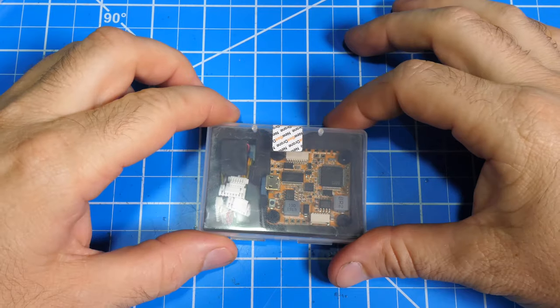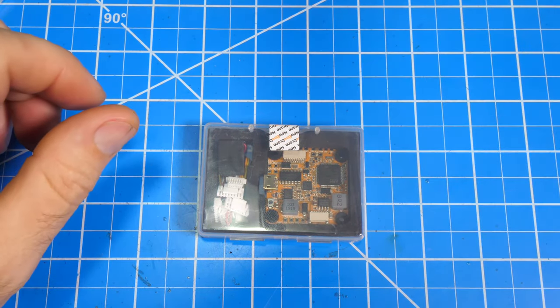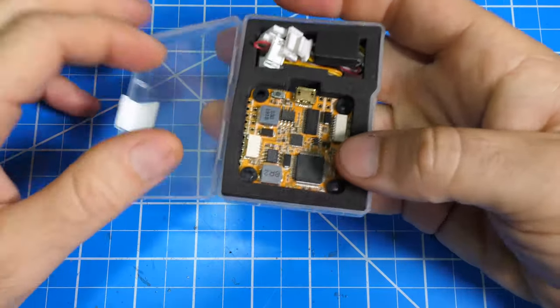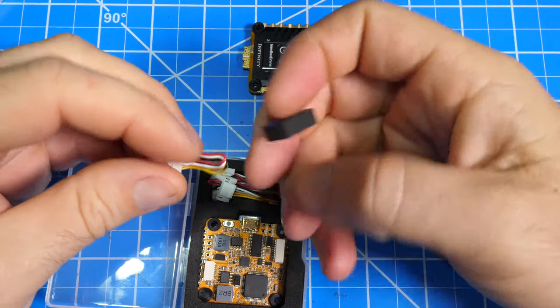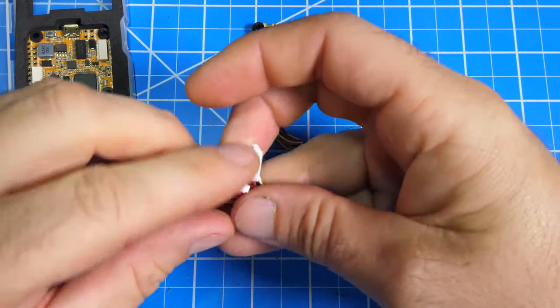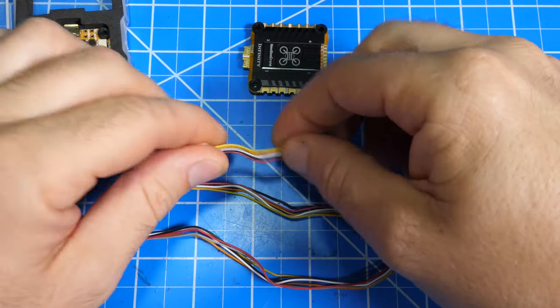Next, I'll go over the flight controller. It's equipped with an F4 processor and an MPU 6000 gyro. It has 6 UART pads and it supports 3-6S batteries. Included with the flight controller are 3 cables of various lengths to directly connect the DJI digital air unit at up to 6S, so there is no need for an external regulator.